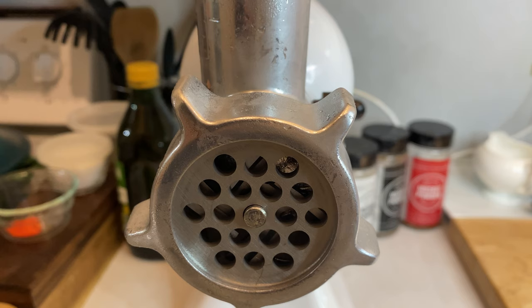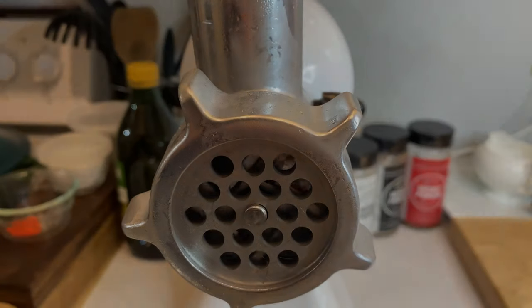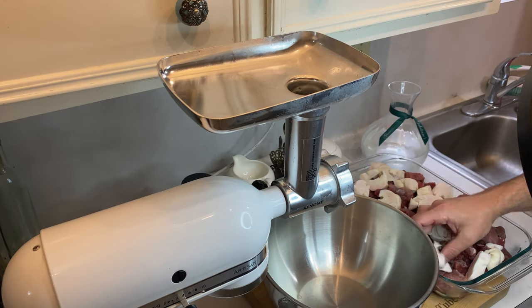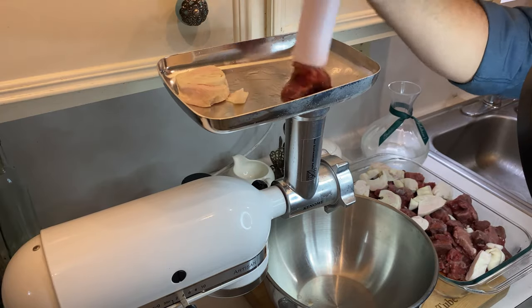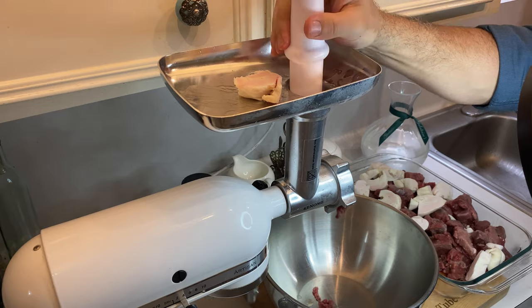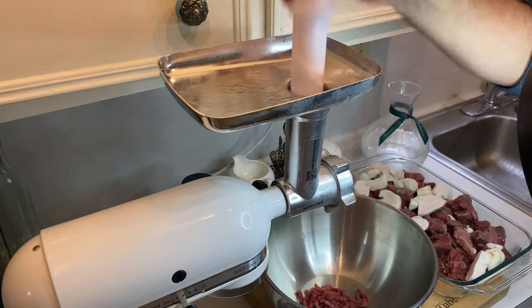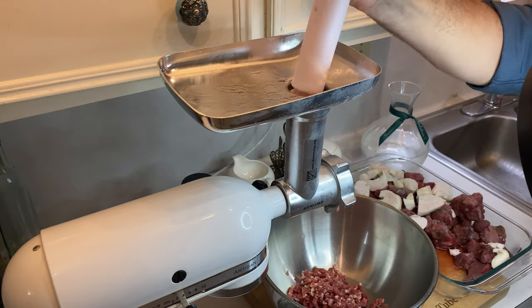Finally, turn it on to give everything a quick quality check, and barring any screeching metal noises or fires, you should be all set to grind. Now, the actual grinding stage is pretty self-explanatory. Toss in one to two cubes of meat, add a little fat, and keep interchanging until you run out of stuff to grind. Make sure to use your plunger to feed the meat and fat directly into the auger, and never, ever, ever put your fingers down that hole.